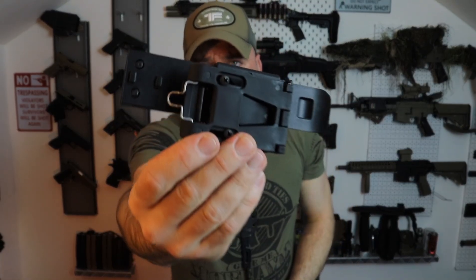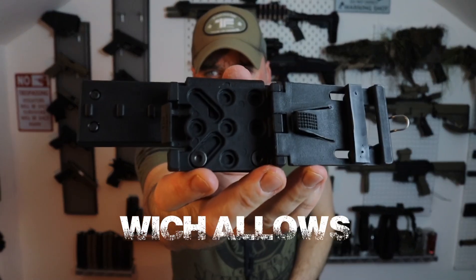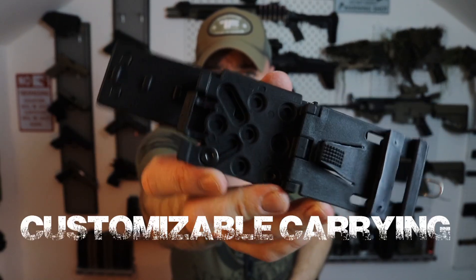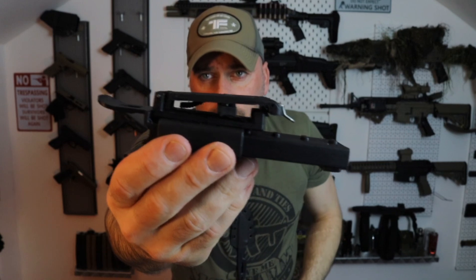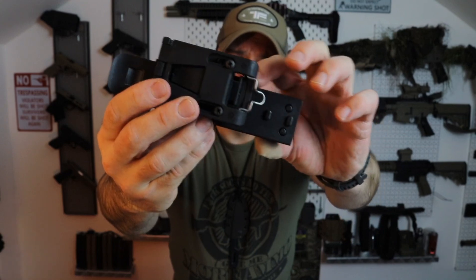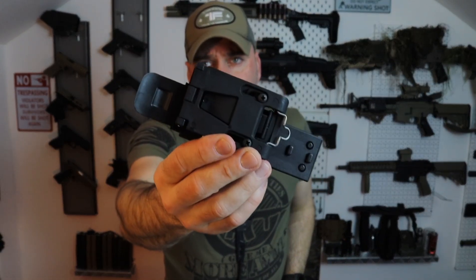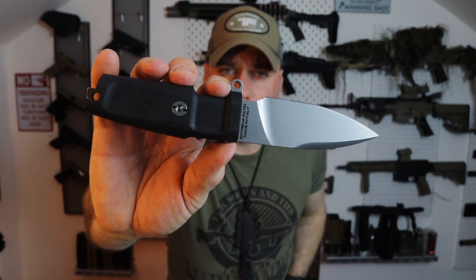Another feature I thought was really cool is the retention system at the back — this knife can be worn horizontally, vertically, or at an angle, whatever you prefer. With the clip, you can also adjust it for smaller or thicker belts, or to place it on your tactical gear. It's also possible to move the clip a little lower for more comfort, and if you prefer, you could exchange it with an Ulti-Clip.